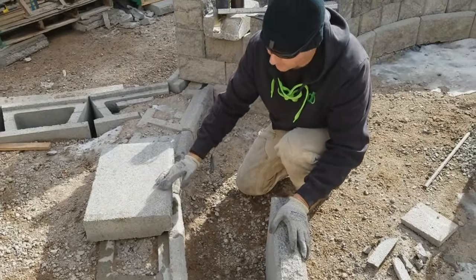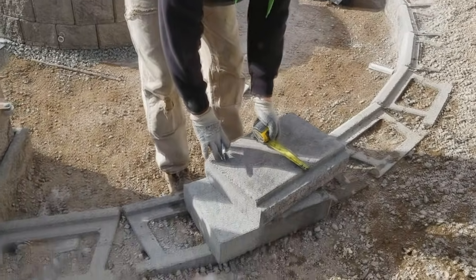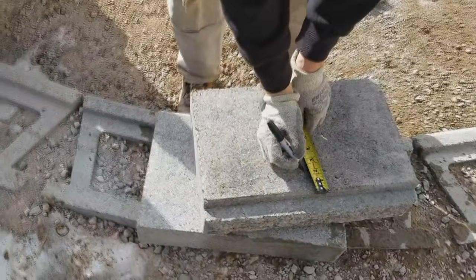So we'll start with modifying the cap. The first thing we're going to do is we're going to extend our notch back. Now in this particular radius we've determined it's going to be about an inch and three quarter.